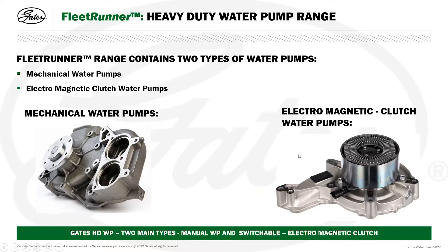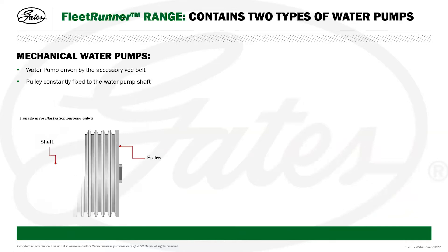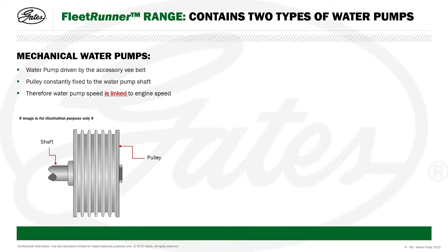Power is only supplied at certain temperature ranges within the coolant system. With mechanical water pumps, the pump is driven by the accessory V-belt or micro V-belt, and the pulley is constantly fixed to the water pump shaft. As the pulley is fixed to the shaft, the impeller on the other end circulates the coolant. Therefore, the water pump speed is linked to the engine speed, even at low engine temperatures.